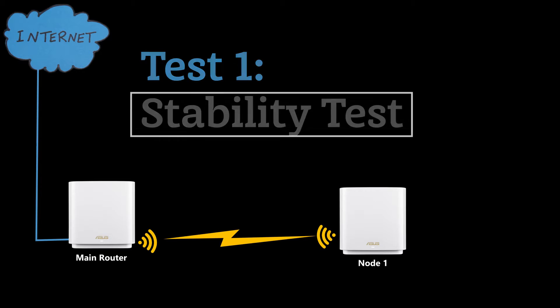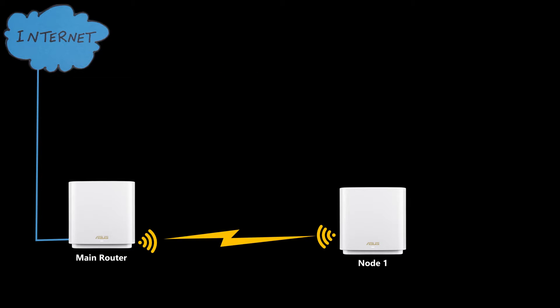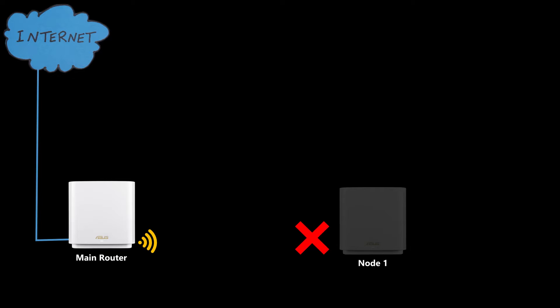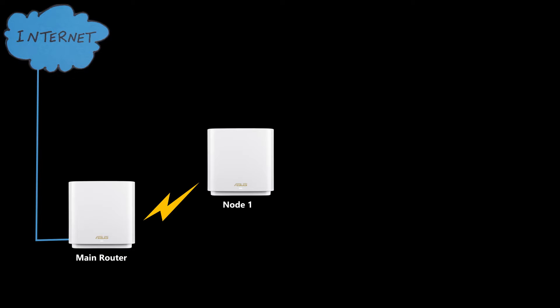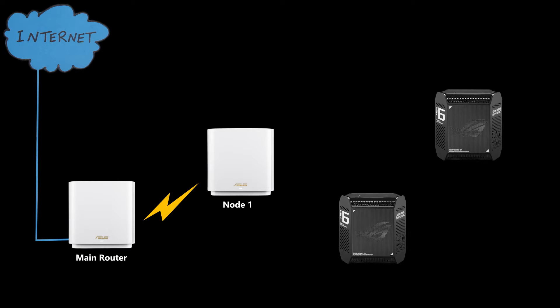In the first test I wanted to see how well the mesh nodes stay connected to the main router if something happens to the network. It's not good if the mesh nodes go down permanently, because you might have to set up the mesh system again. To make the test more interesting, I added two more nodes — two GT6 devices — which I've already talked about and tested.